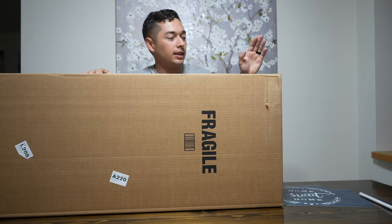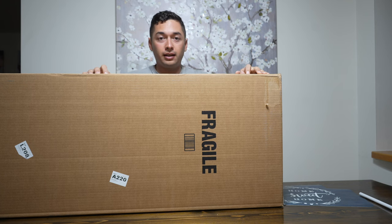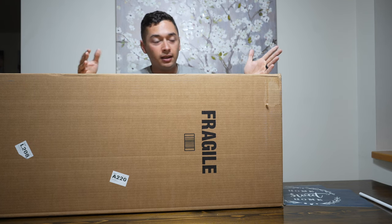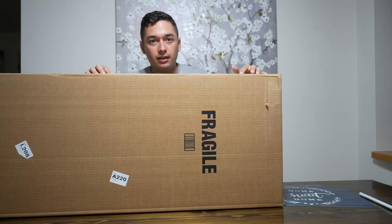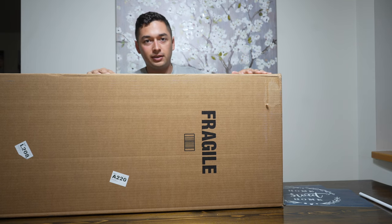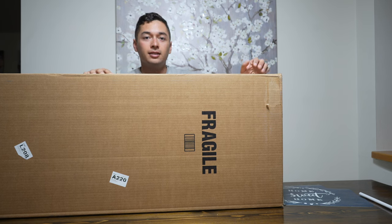Hey, what's going on YouTube? So today I have an awesome video for you guys. Here I have the TOD10N. I'm going to be doing an unboxing, first impressions, and maybe a little sound test for you guys. So without further ado, let's jump right into this.